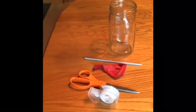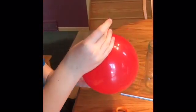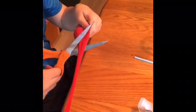First thing you're going to want to do is blow up that balloon and stretch it out a little bit so it's a little easier to work with. You're going to need to cut the end off the balloon. Two extra hands sometimes help make this work a little better.